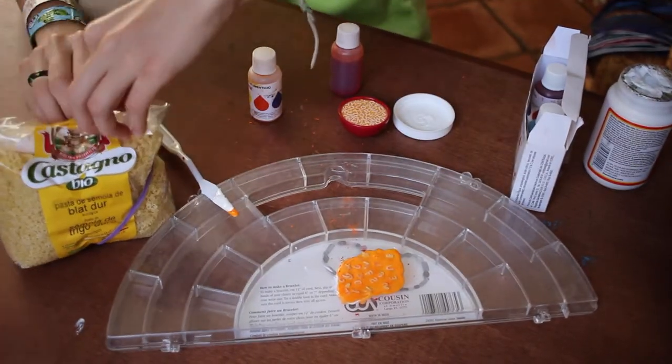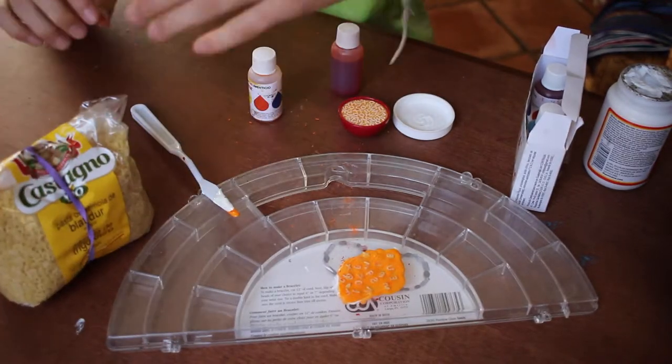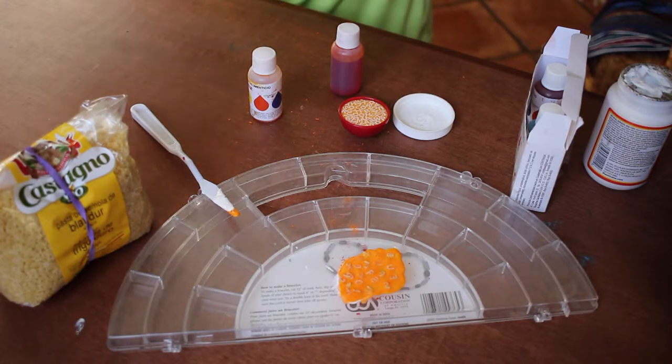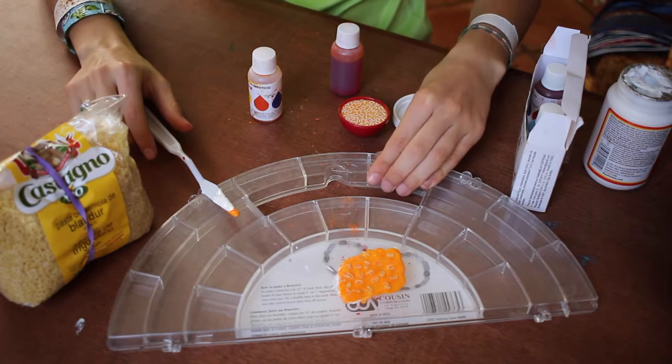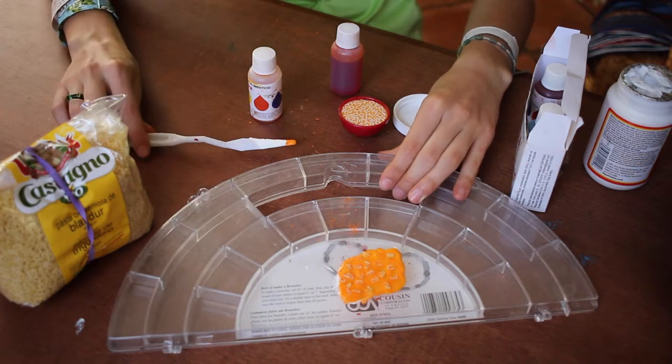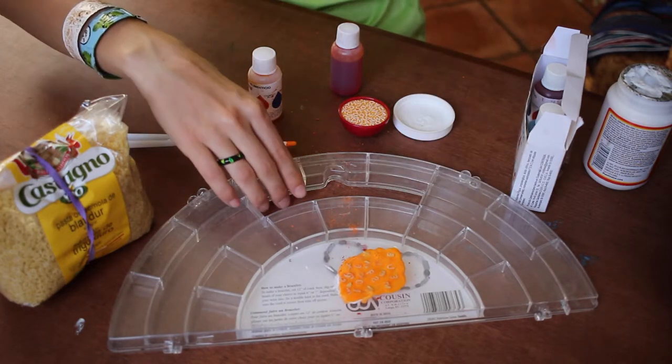So once you've finished making it, just set it in a place to dry. It takes a few hours or you can just leave it overnight. And just check on it once in a while to see if it's completely dry.